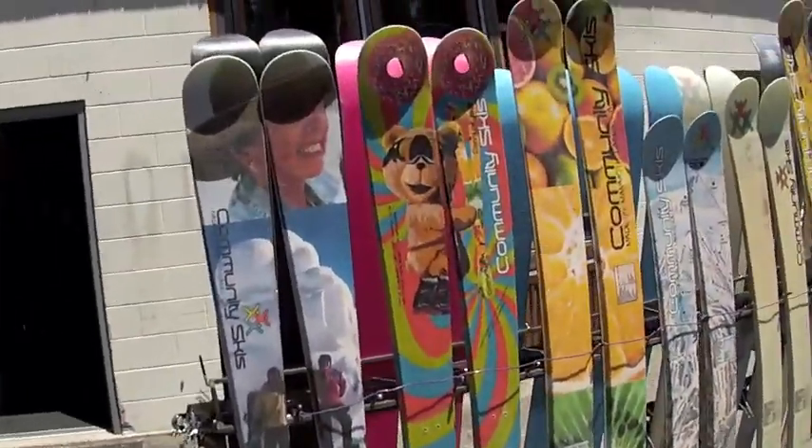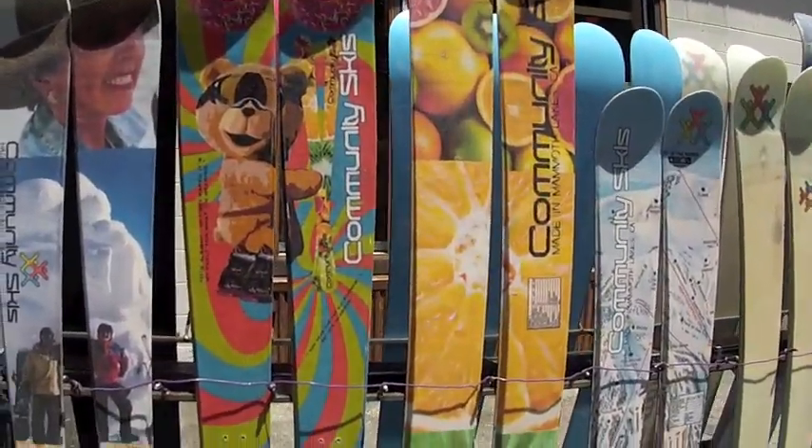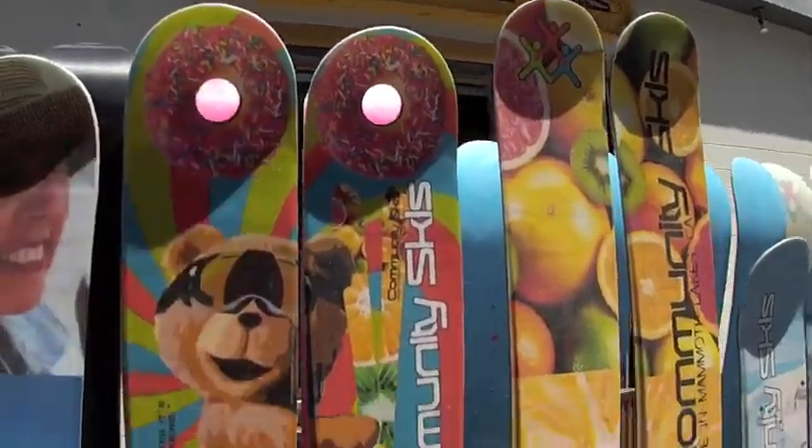Hey guys, it's Imeladius. Today I'm at Community Skis. I was invited to come in and check out how you custom build a ski from scratch. So this is a little example of their work. Got some skis with some family photos, skis with Ted, and some doughnuts. That's pretty cool.